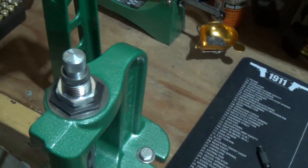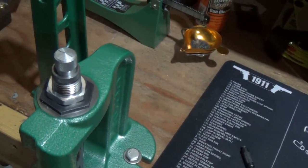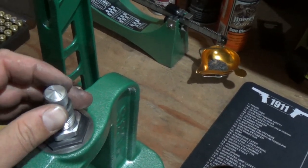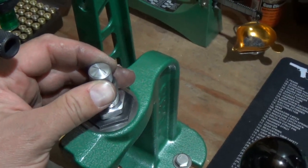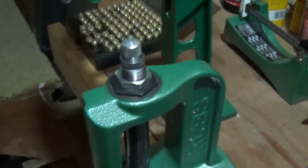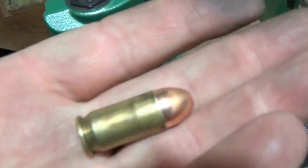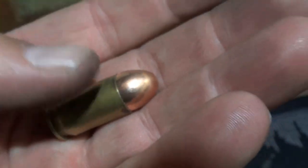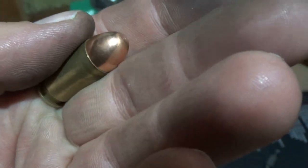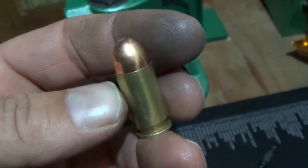They say you want to go a half turn for a light crimp and a full turn for a heavy crimp. We're going to go a half turn. So I'll take the round out, turn the die down one half turn, then press the round back into it. You can see right on the lip - the metal is shining from the fresh crimp on there, and that's perfect. That's just what we want.